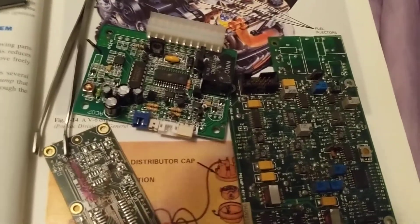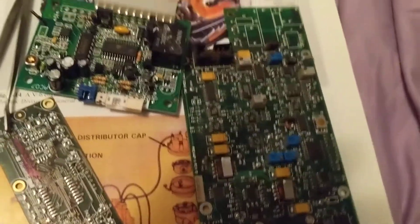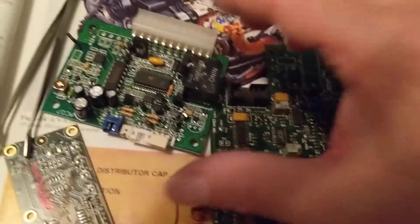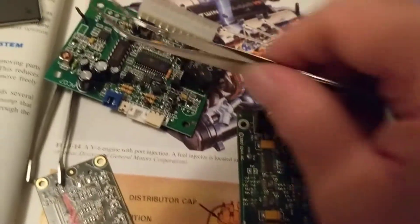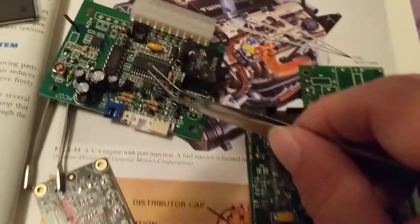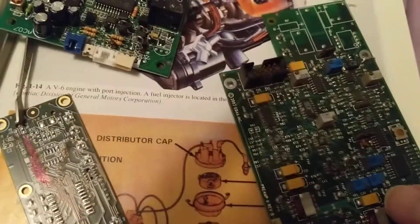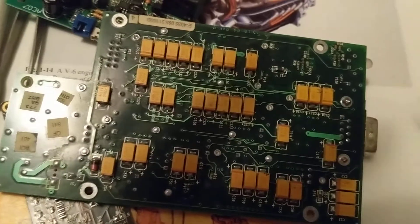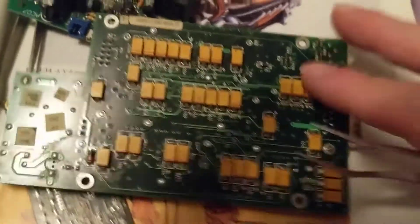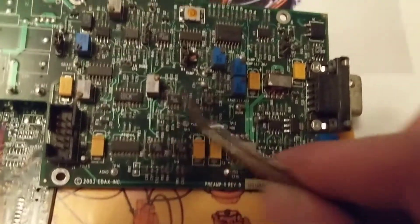Hi, hello and welcome once again to this tutorial. Yesterday we spoke about the computer modules that are in automotive. We started off with this one — a one-sided board, as you can see. There are only components on one side, called surface mount technology and through-hole, which we went over yesterday. We also had another board — a double-sided board — with components on both sides. This is the PC board, the actual computer board with its capacitors and chips.